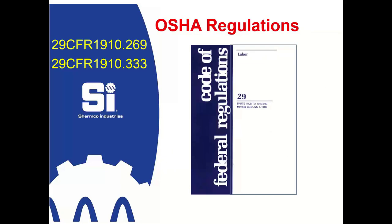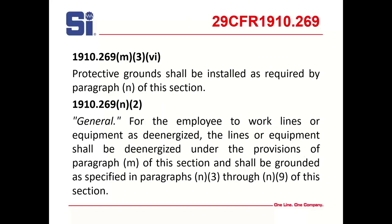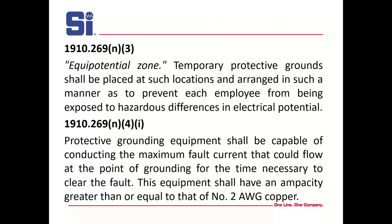First, we're going to talk about OSHA regulations. Typically we start with 29 CFR — you say 1910-269 or 1910-333. In 269-M, it says they shall be installed as required by paragraph N, the next section. That section says for the employee to work lines or equipment as de-energized, they have to be grounded as specified in that paragraph. Equipotential zones are important here — they have to be arranged such that you're provided an equipotential zone, and as long as you're within it, you are safe. If you step outside the equipotential zone, you are in serious danger.